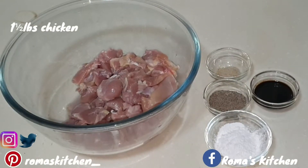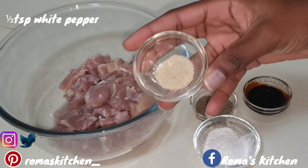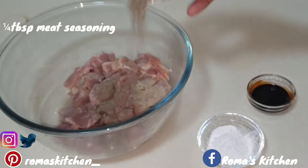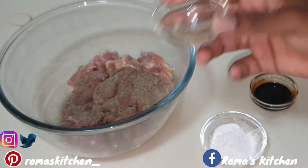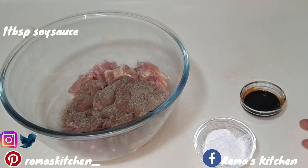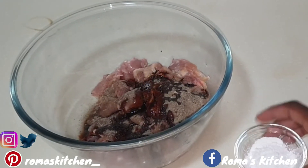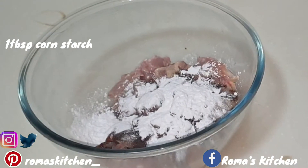I'm going to start with the chicken — this is one and a half pounds of chicken legs and thigh. I'm going to add a half teaspoon of white pepper, next a quarter teaspoon of meat seasoning (I'll link the exact meat seasoning below, but please be careful if your seasoning has salt). Next I'm going in with one tablespoon of soy sauce — there are a few ingredients in this which contain salt, so you don't want to add too much salt to your chicken. Here I'm adding one tablespoon of cornstarch.